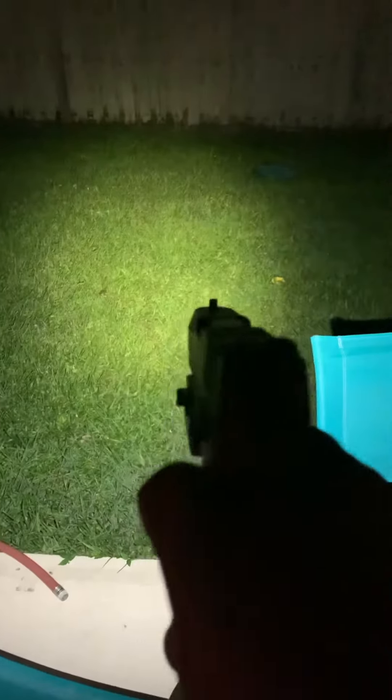Now the Olight does not have a strobe, which would be kind of nice. But considering the kind of pistol light that it is, it's perfectly fine.